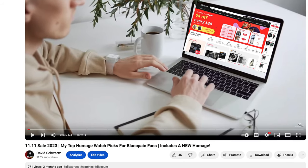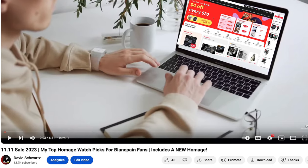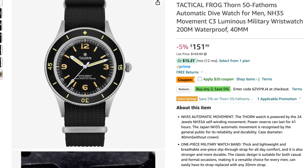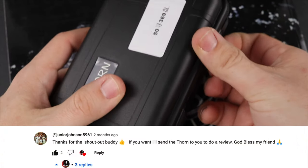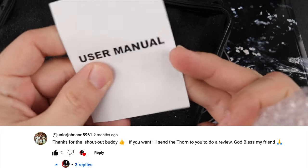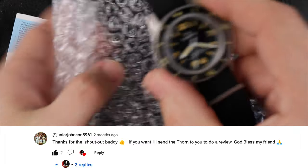I dropped a video a few months back for the AliExpress 1111 sale, and the watch that I was most excited for was this one here, the Thorne SHY033. It is now available on Amazon as well. A quick shout out to one of my loyal subscribers, Junior Johnson, as he was very generous and willing to send his personal Thorne watch into the channel to review, but I was able to snag one for myself — so thank you Junior for that kind offer.